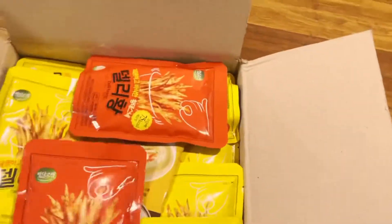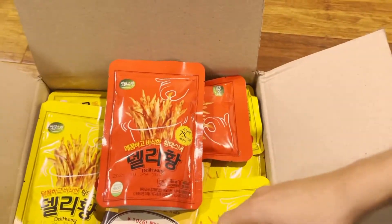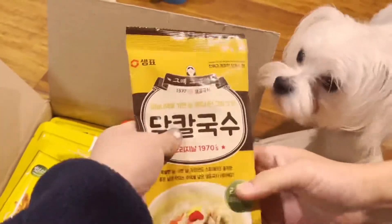So I got these — this is the spicy one we already tried, and this is the butter flavor. And this one is a ramen-style noodle pack that has everything you need; you just boil water.